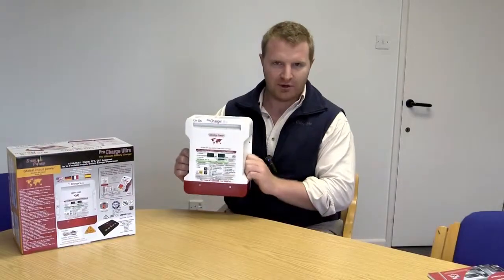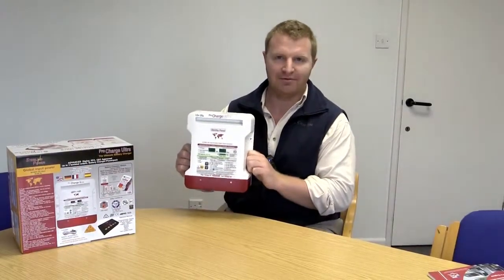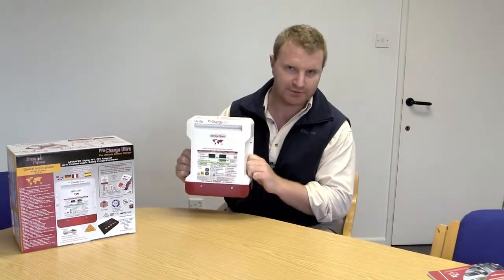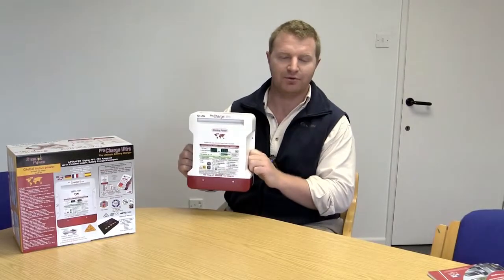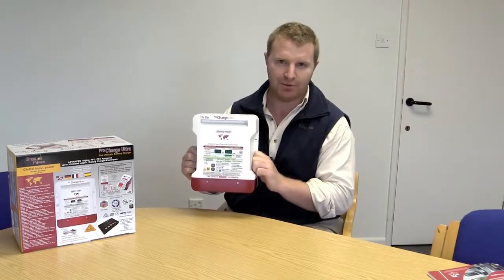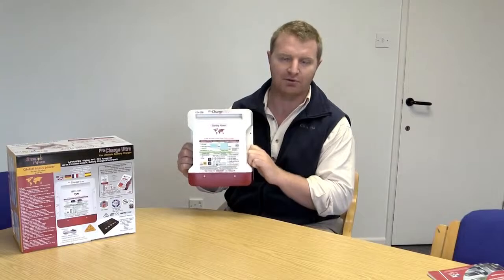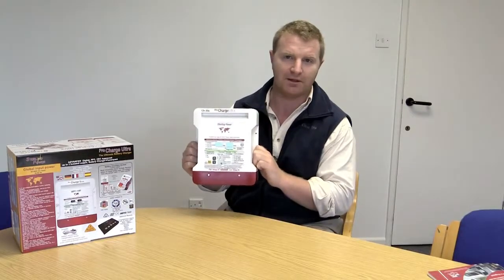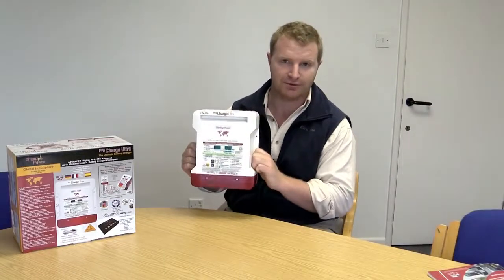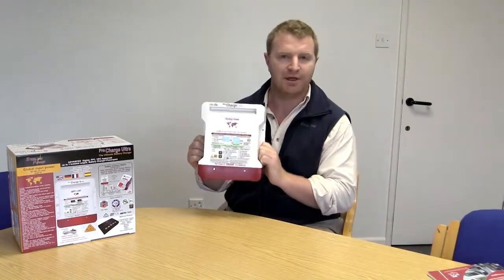The ProCharge Ultra has 11 preset battery chemistry profiles built into it. As a user you can set whichever one you like, and if you're still not happy with the presets, you can go to a custom setting and set your own bulk, absorption, and float voltages — all from this device.